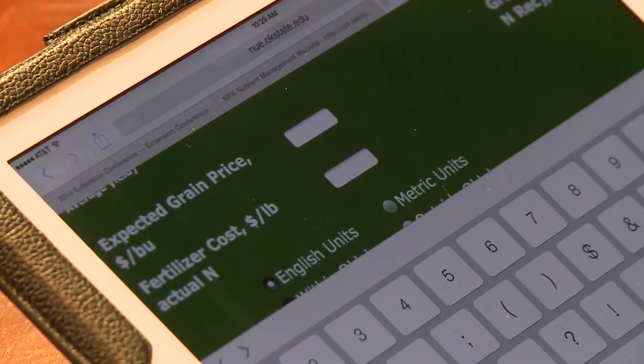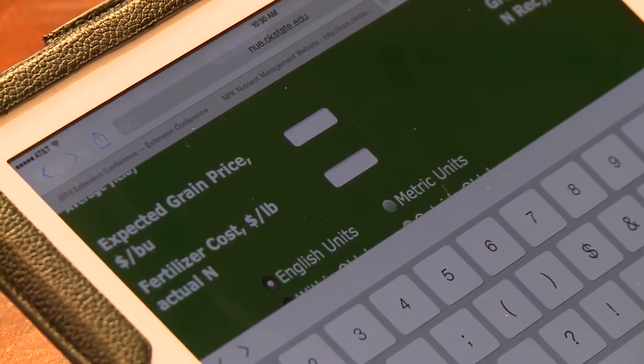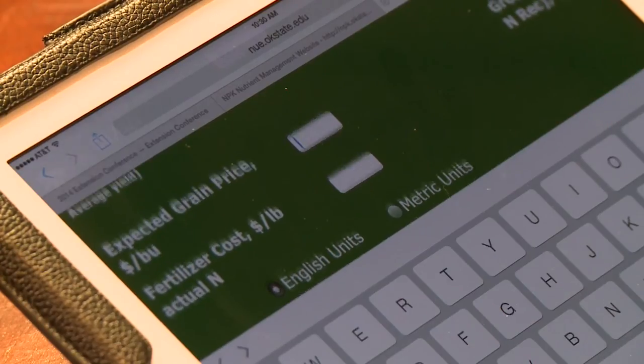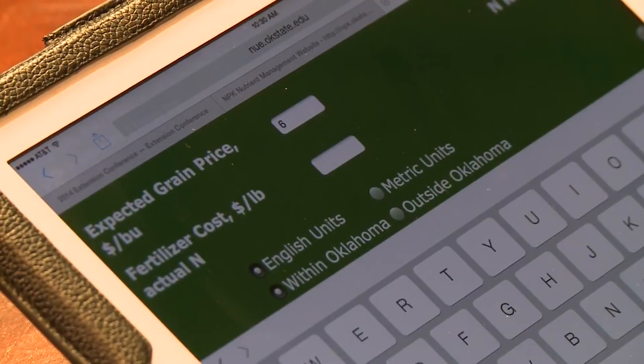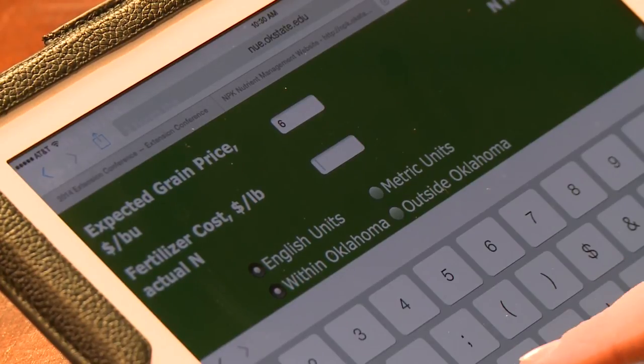Next, we have the expected grain price and fertilizer cost options that we put into this. These numbers need to be filled out, but they do not make a difference on the nitrogen rate that's recommended. It's just something that you can use to evaluate whether or not you want to apply fertilizer if it's economical and practical. So in this case, we're going to put an expected grain price in of $6, and an expected fertilizer price of $0.60 per pound of N.